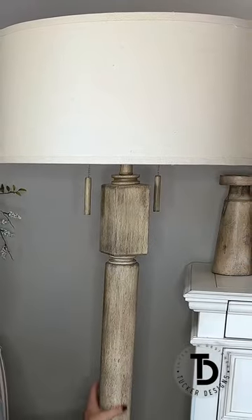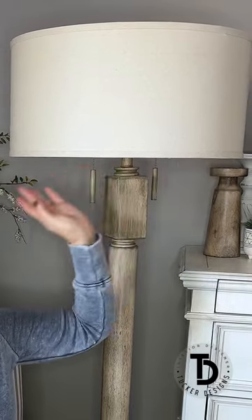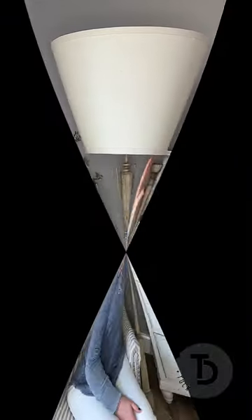I want to talk to you about this lamp. This is a whitewashed pickled wood and it has an oatmeal colored drum shade, and the shade is nice and wide which I really like. It comes with two lights, two different lights, so that you can control the amount of light you want.